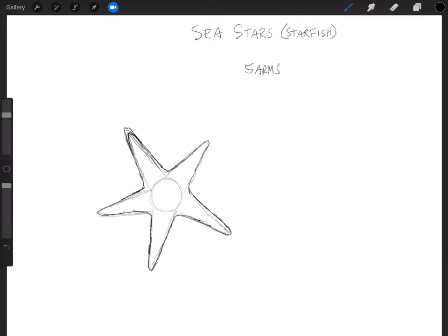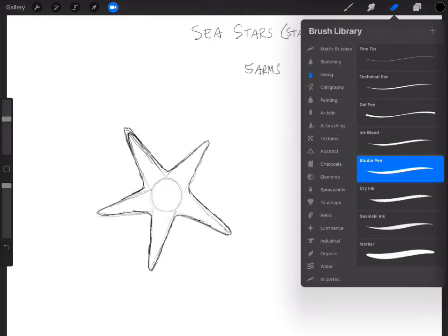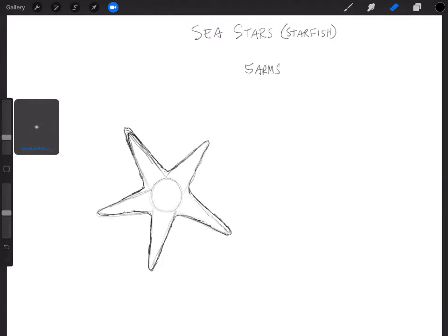I'll use an eraser here — kind of like a regular eraser — just to erase some of this away. I want to do this like you would with pencil. I could do this on other layers, but I want to make it as similar as possible for those of you drawing on pencil and paper, since most of you are probably not drawing digitally. So there's your basic sea star shape. One thing you can add is a line along the sea star's arms to give it a little three-dimensionality. Some sea stars have this line, some don't.